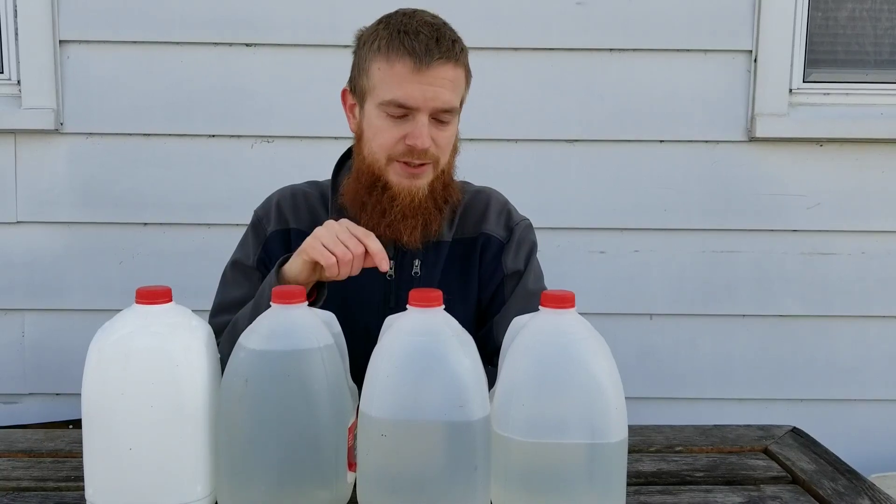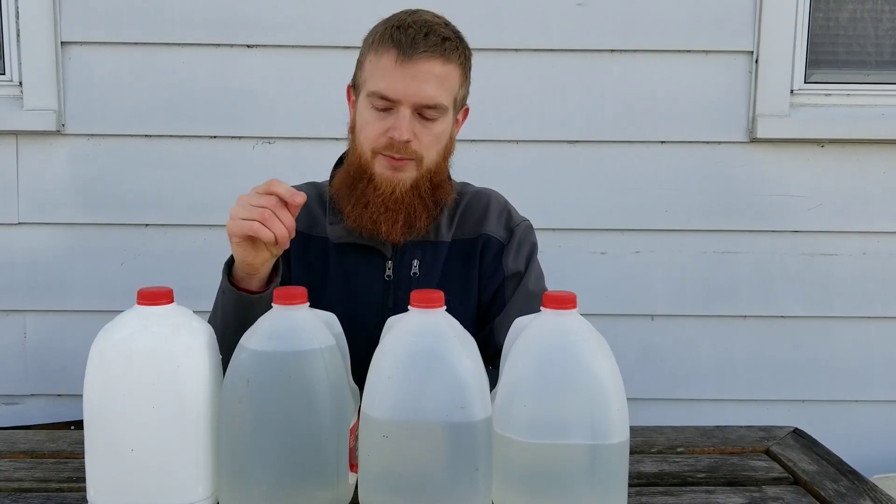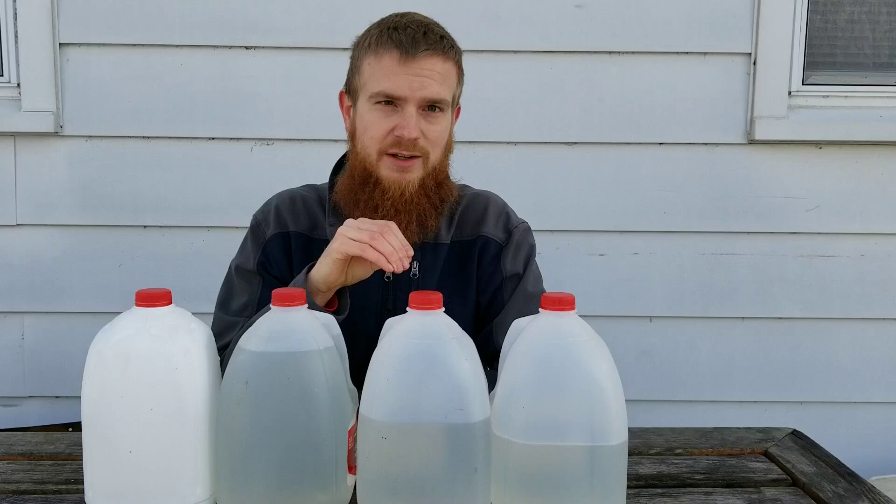You've collected your sap and it's time to get boiling — well, not quite, or at least you don't have to yet. Another option to reduce the sap into syrup is to freeze it. When you're talking about sugar water, you're looking at water that has a higher boiling point as well as a lower freezing point than water does by itself.